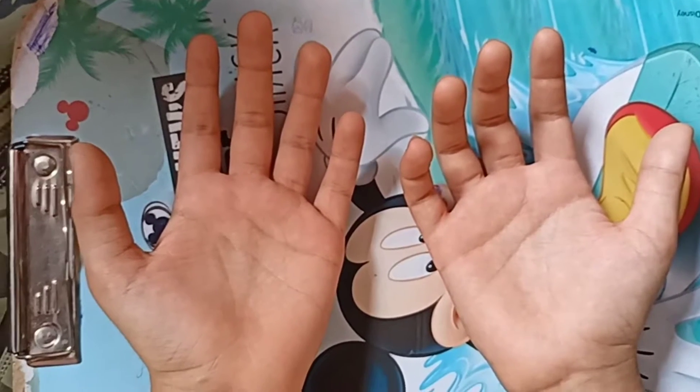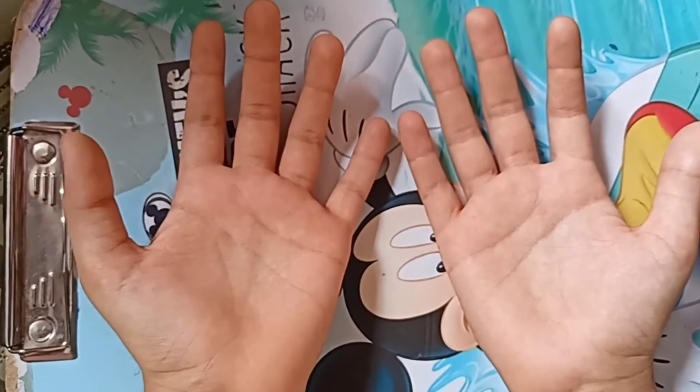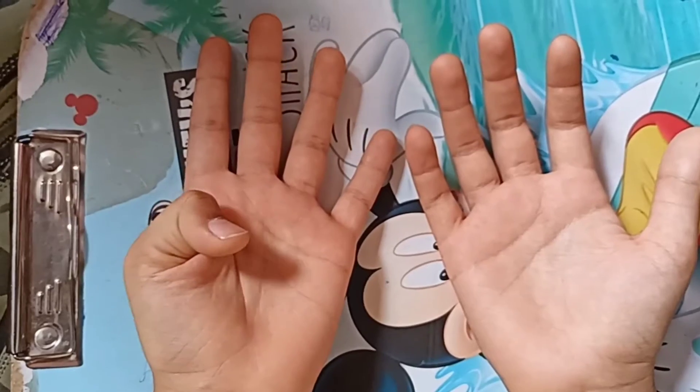Hi, let us see 9 multiplied using fingers. Now, let us see — we can see here 10 fingers. Here is some finger. Close it.